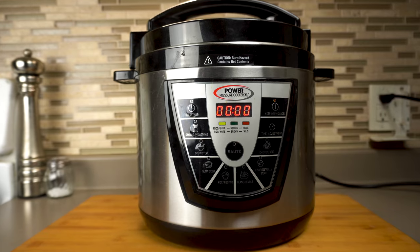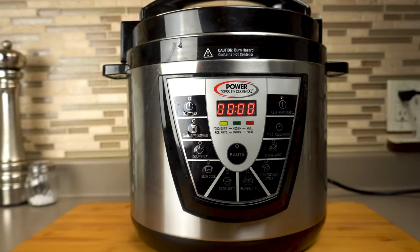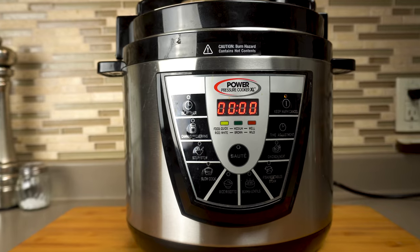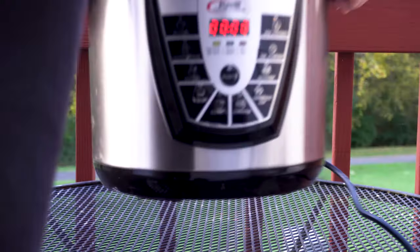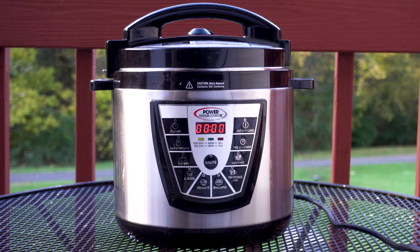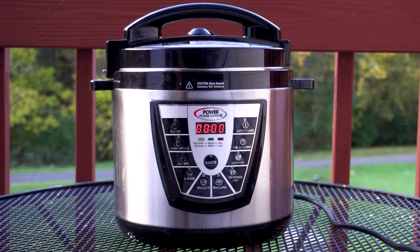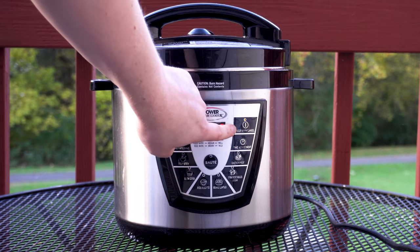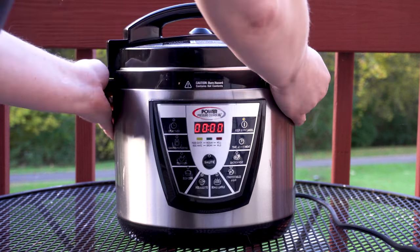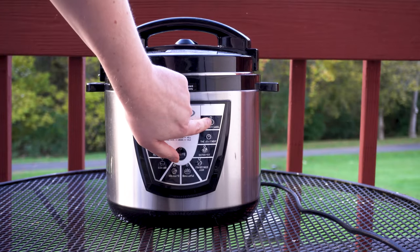We're only going to be using the keep warm function. Before I made the recipe I actually tested the temperature, which is going to range between 140 and 170 in this particular model, which is just fine for black garlic. If you have somewhere covered outdoors you can let this run, that's ideal, because we're going to need to let this cook for two to four weeks. And even in that plastic bag we're going to get a fair bit of garlic smell. Of course every model is going to be different, but with mine the warmer turns off after 24 hours, so keep an eye on that and keep the warmer turned on as necessary.